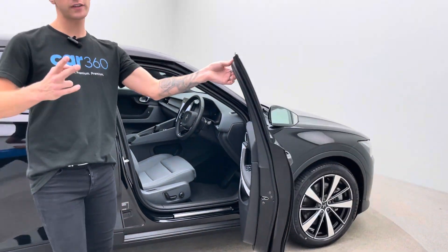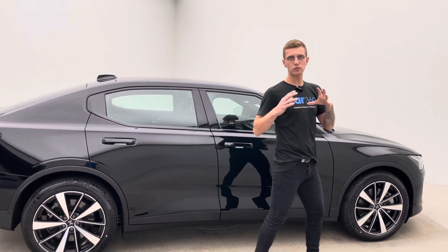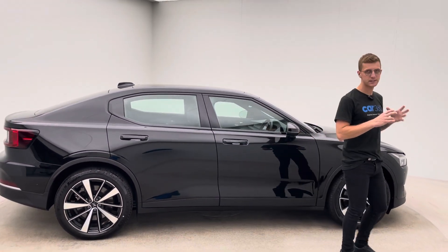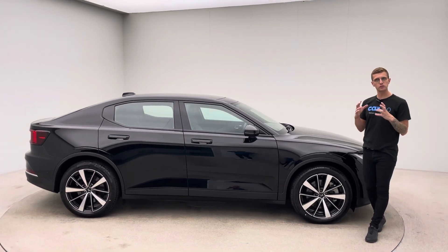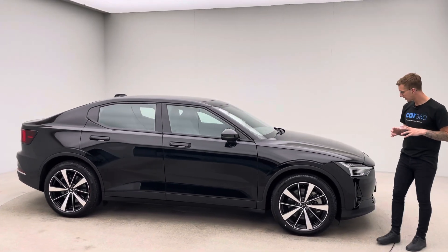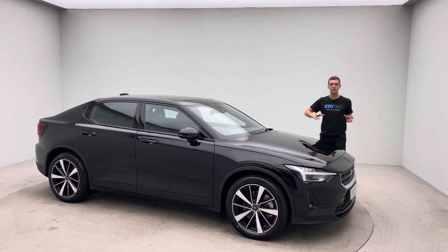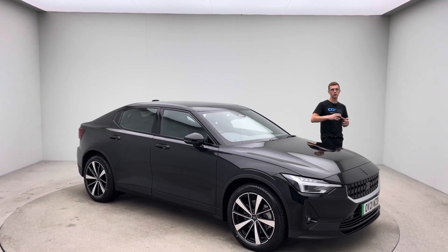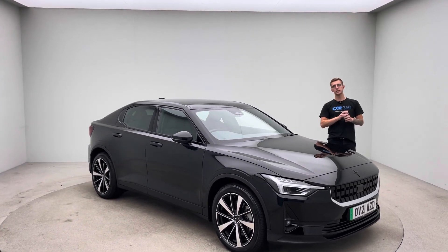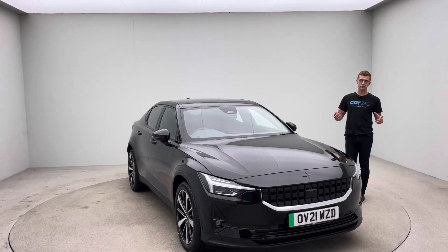Whilst you're on our website, take a look at two other things: one's the 360 HD spinner — that's taken in the studio here, gives you a real good insight in terms of how the vehicle is presented. You can have the doors open and closed, zoom in and out, and there's also some photos close up of the vehicle's features as well. Second to that, our Trustpilot page — if you've not bought online before or you've not come across us as a business before, please take a look at the Trustpilot, such a good way to give you that peace of mind and confidence and reassurance.